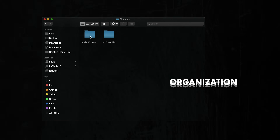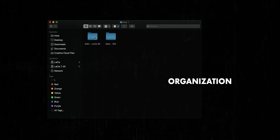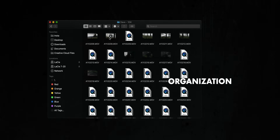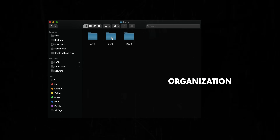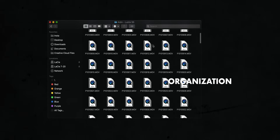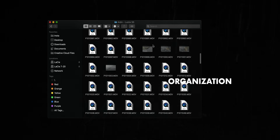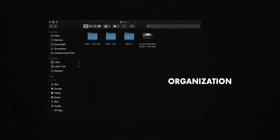Now that we've planned out the edit, we can finally jump into Premiere Pro and start editing — just kidding. We need to take some time to properly organize our footage before we import it. I organize my footage by day and then by camera, but you can also go even more in depth sorting it out by different sequences or different shooting locations, just whatever is going to help you find exactly what you're looking for when you're digging through the archives looking for a clip.